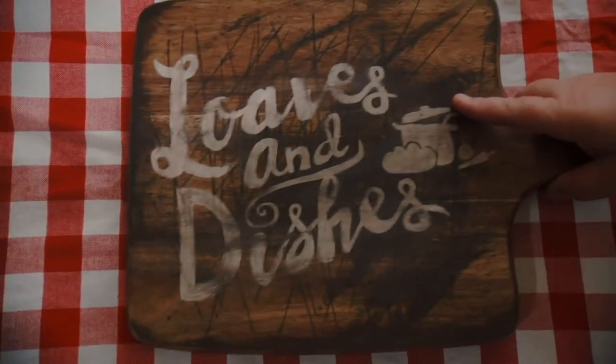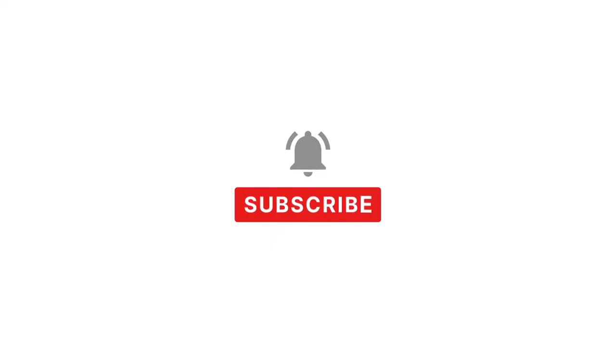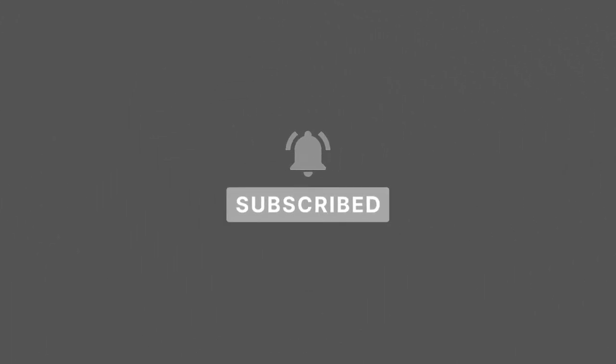Hey, it's Sarah with Loaves and Dishes, and today I'm gonna be showing you how to make McCormick's poultry gravy. Be sure to subscribe to our channel — we put out a new video every Monday through Friday.